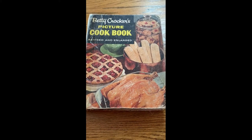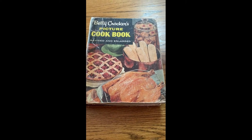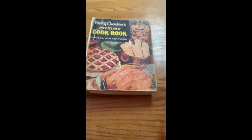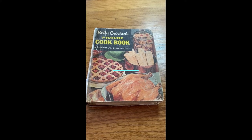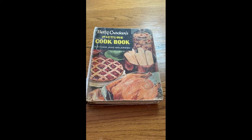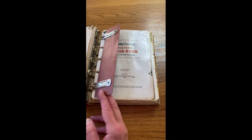Hi everybody. Today we're back with an encore presentation with Miss Alice in Madison, South Dakota, and my dear friend Marilyn. Those of you that tuned in last time, we had a wonderful tomato canning day. And today we're actually going to make some rolls. In front of you here is the Betty Crocker Picture Cookbook from 1956 that Alice has had that entire time and uses it consistently. We're going to give you the recipe from here today.